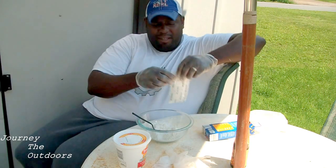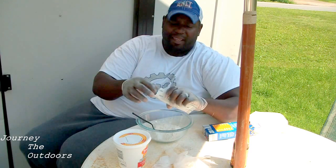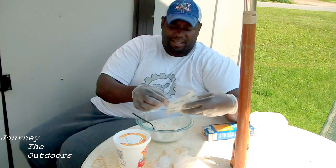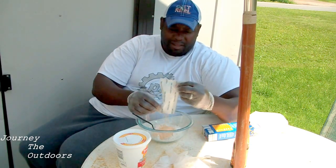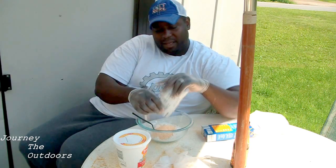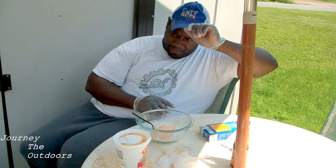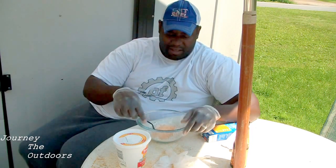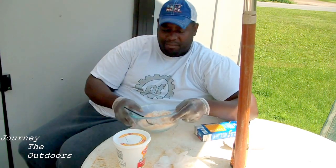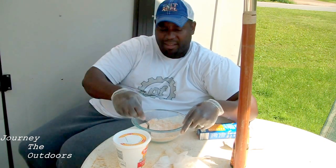This cheese bait is like the top of the notch for making a good dough bait that's going to stick together. So we're going to throw that cheese powder in there. You can get these at your local store for probably about 50 to 60 cents, and a dollar store works too.